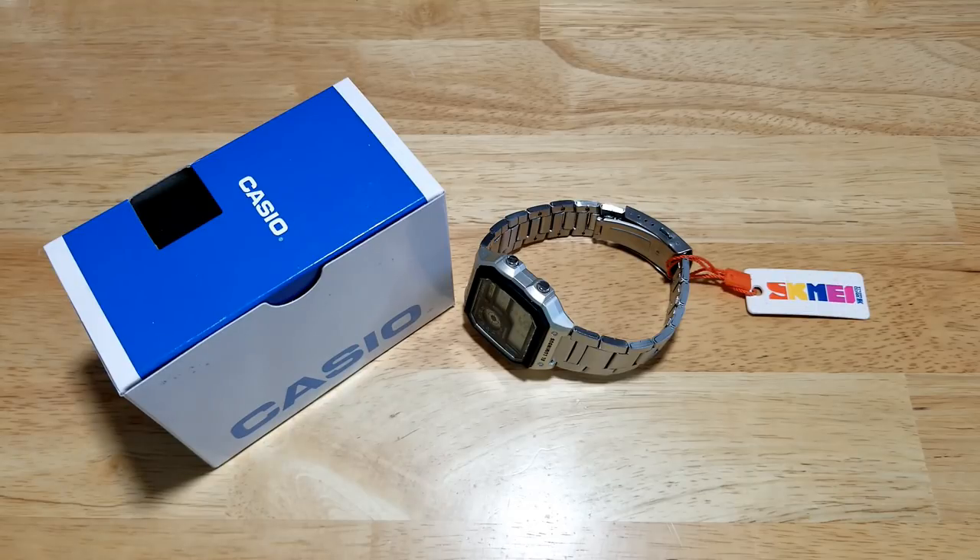Hey guys, welcome back to Maverick Watch Reviews. We have a little bit of watch boxing for you today. The two featherweights are the Casio AE-1200 WHD-1A, also known as the Casio Royale, versus the Sekme Ripoff Royale. We're going to open these things up, look at all the features and functions, check out the build quality, and then I'll let you know what I think of these two contenders.